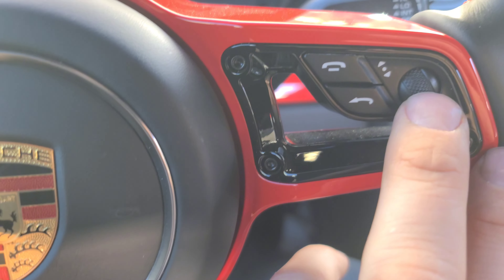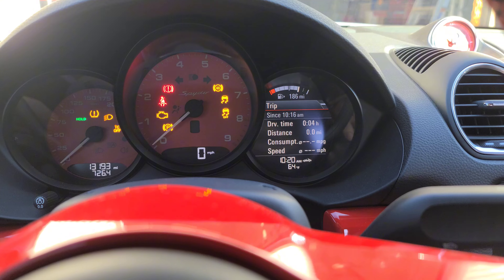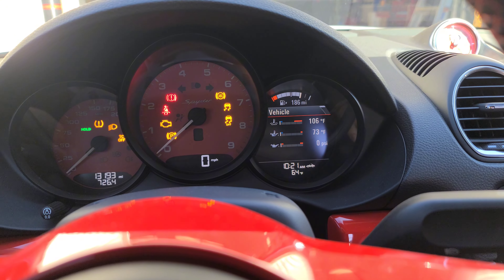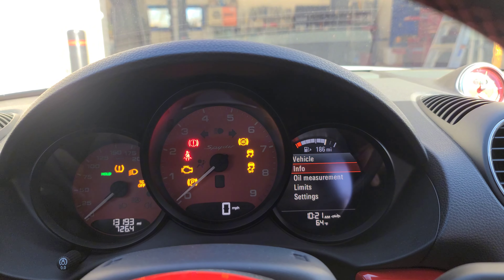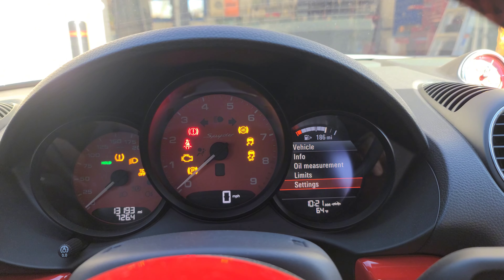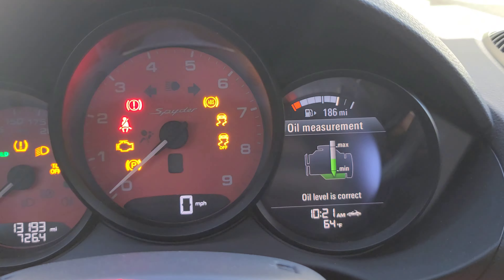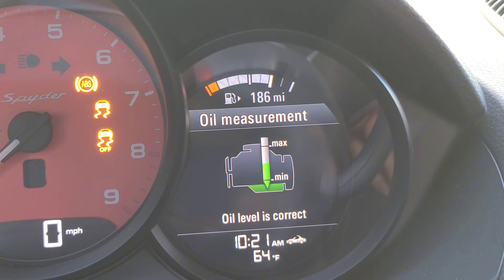Today I want to show you how to check the oil level on your Porsche 718 or whatever is similar to this. You have a selector wheel on your steering wheel on the right side, so you want to scroll down to oil measurement, then push in on the selector. As long as your car is warmed up, you'll be able to see the oil level of your car.